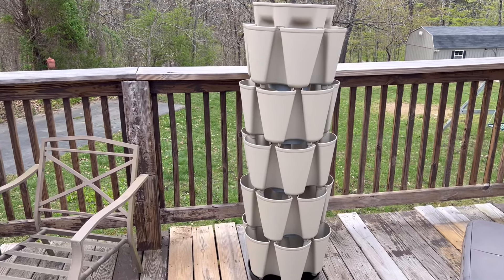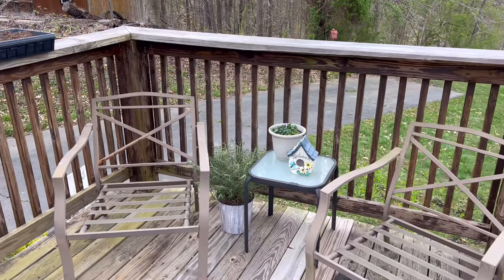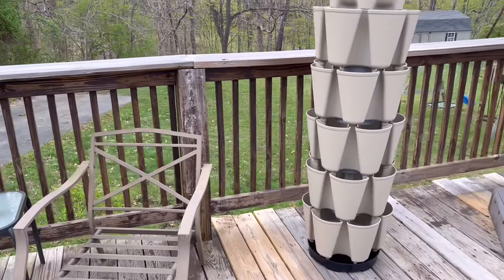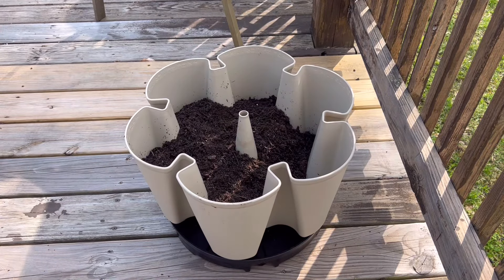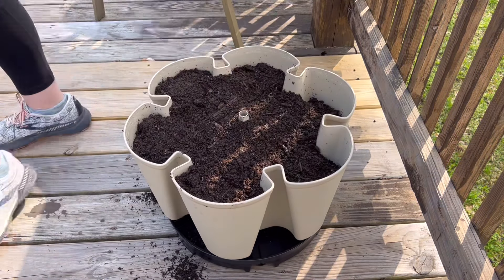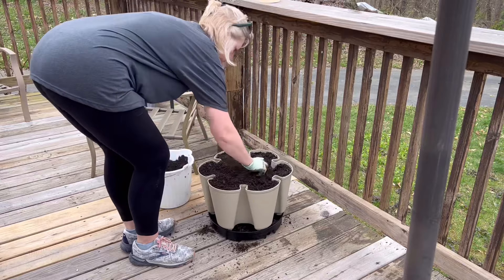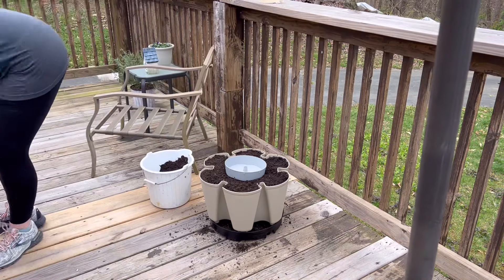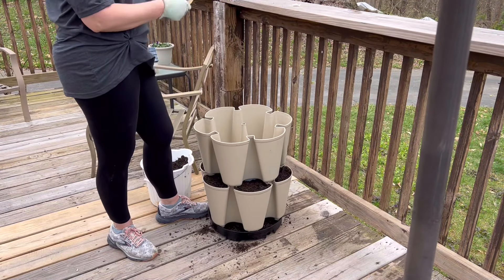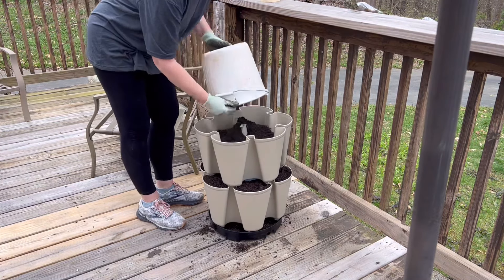I did decide to go ahead and just build it without putting anything in it first just to get an idea of where I wanted to put it, so that once we started to add all the dirt I wouldn't have to move it to a new location. The Green Stalk is very simple to put together. I realized it would be easier if I could keep that center hole covered while filling, so I took some masking tape and just covered the hole so I could pour the dirt all over the top of it and then remove the masking tape before adding the watering pan.